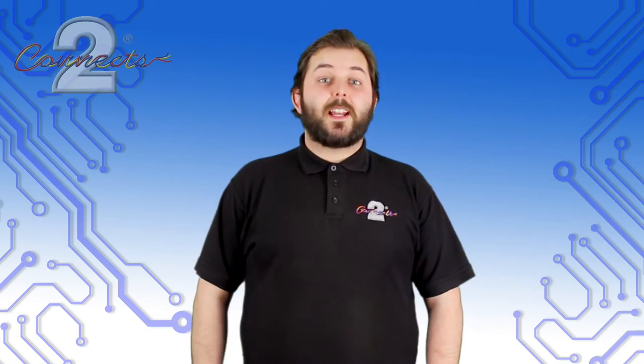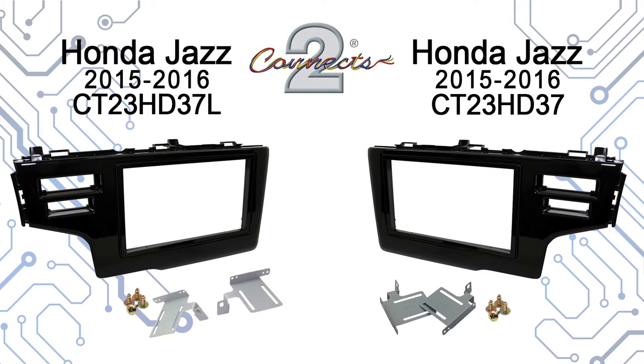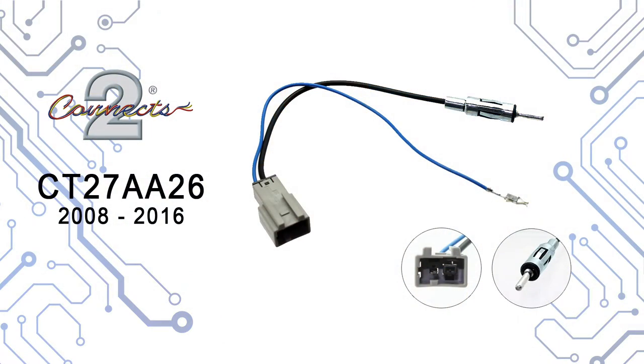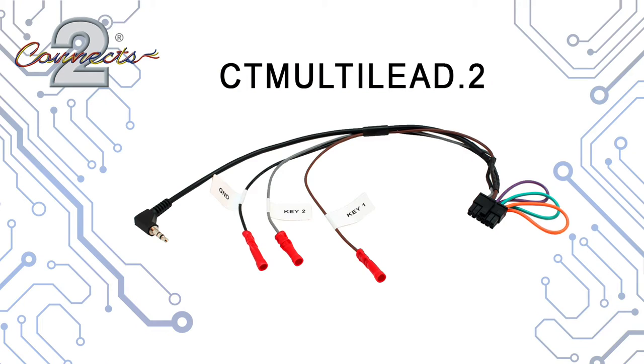Hi, I'm Aaron with Connex2 and today we're showcasing the CTS-HO-008.2 steel wheel interface for the Honda Jazz. We're also going to be showcasing the CT23HD37 fascia plate, which comes in both right and left hand drive for the Honda Jazz. In addition, we're going to use a CT27AA26 antenna adapter, and finally our patch lead is going to be our amazing CTMultiLead.2.